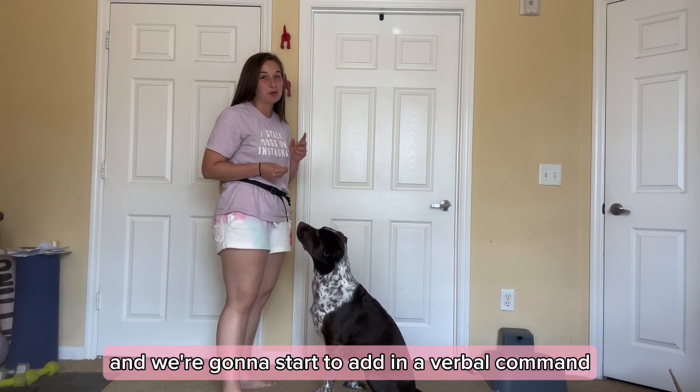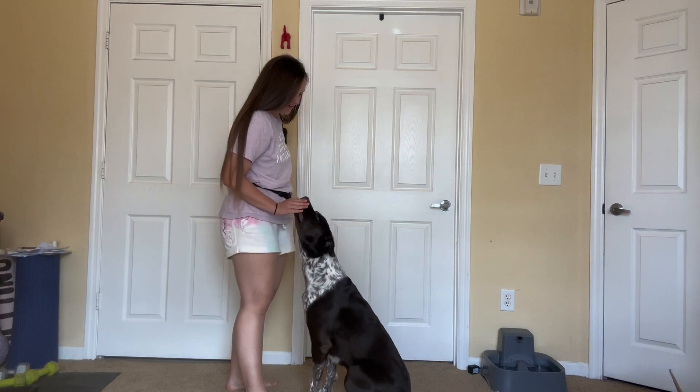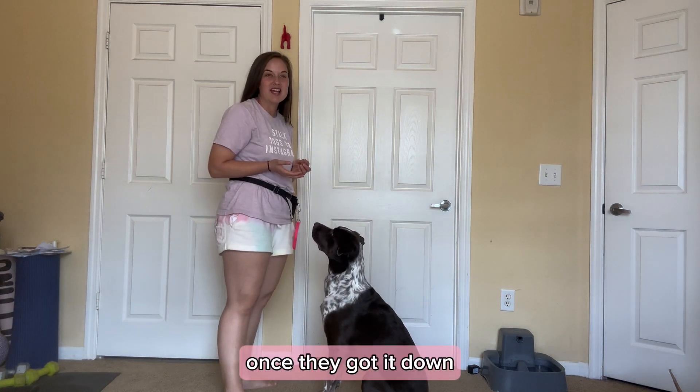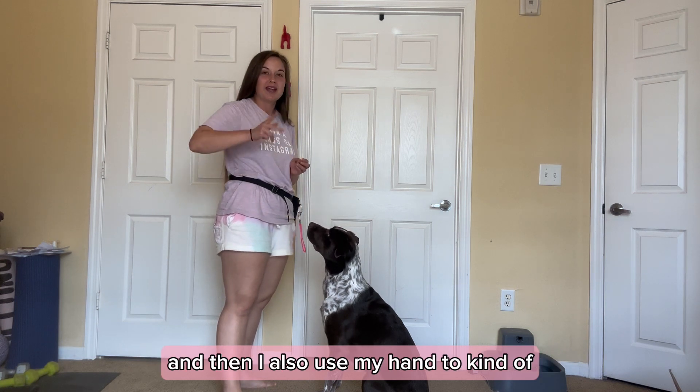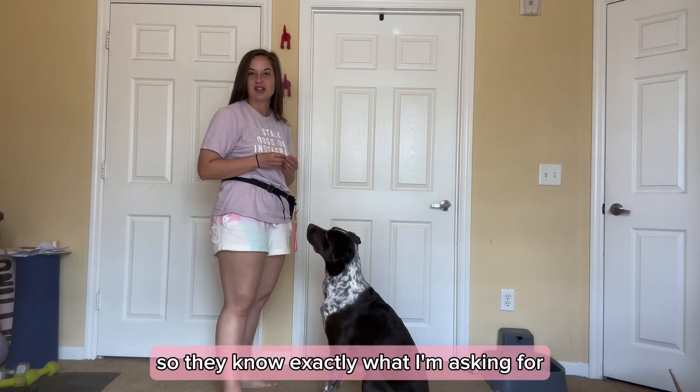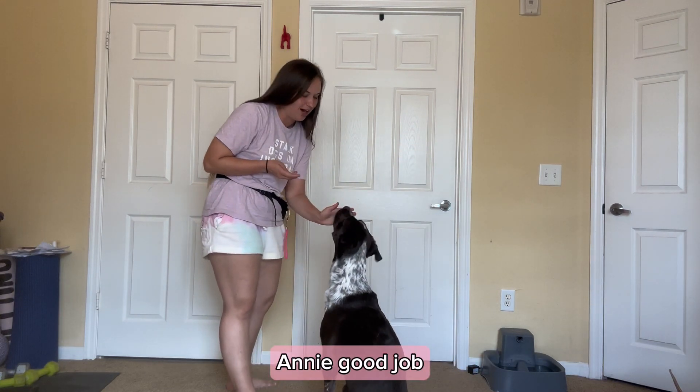Then repeat a few times, and we're going to start to add in a verbal command. Good job, Annie. Once they've got it down, I like to use the word 'spin' as my command, and then I also use my hand to kind of twist it around as well, so they know exactly what I'm asking for. Annie, spin. Good girl, Annie. Good job.